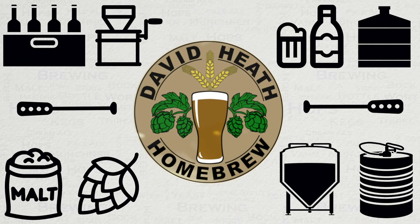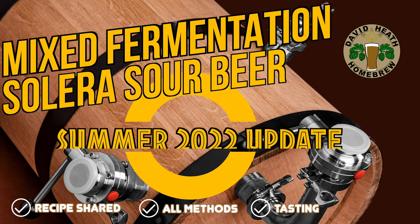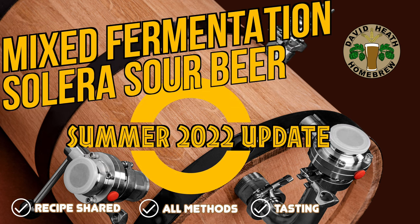Drink beer — it's good for you. Hello and welcome to the video. This video acts as an update to this Solera Sour Beer project and will bring you up to date with my activities this year, along with a tasting of the 2022 Sour Beer that results from it. So let's get started.